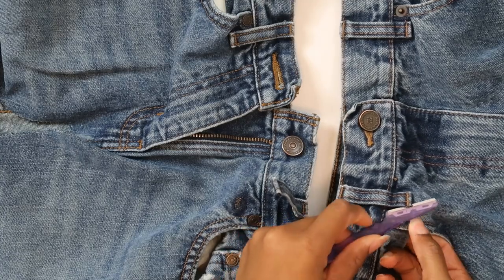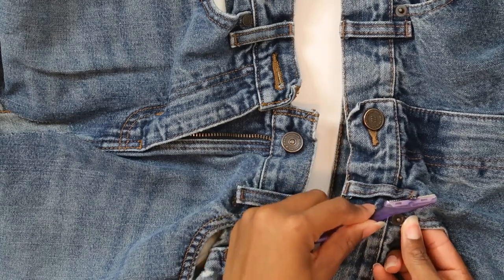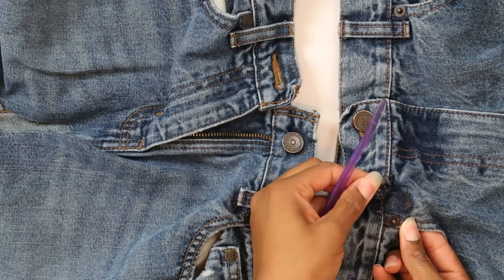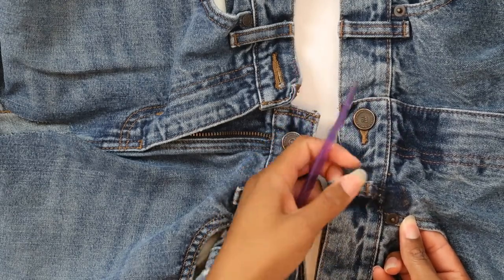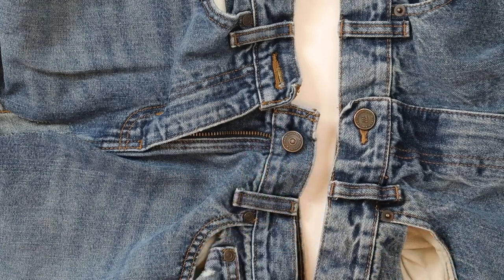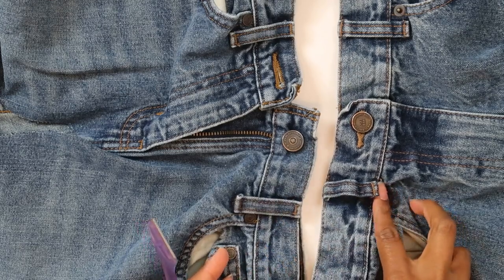For my scrap jeans I'm first going to detach the belt loops at the bottom. After last week's video someone told me I should start using a razor for seam ripping because it's faster than a seam ripper. I had this eyebrow razor at the house and decided to try it — I am now a believer. It's much faster than a seam ripper, so thank you very much.